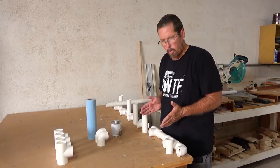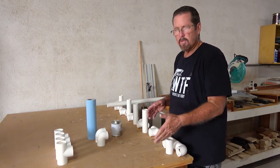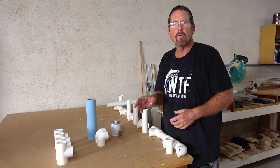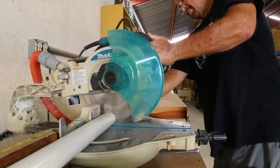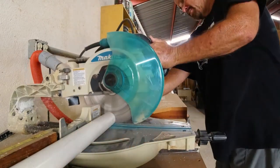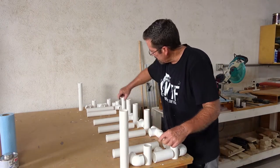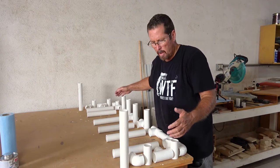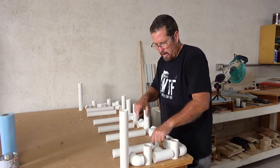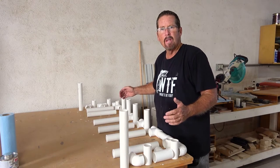I've cut all my spacers and have everything laid out on the table. Now I'm going to cut the pieces that support the base and also the rod holders — everything is going to be 12 inches long and I need about ten of them. I'm also going to wait until I get everything glued up before I measure the final long cross member, which will stiffen the whole assembly and make it much more secure, especially in the truck.